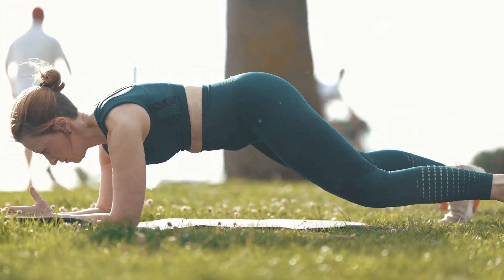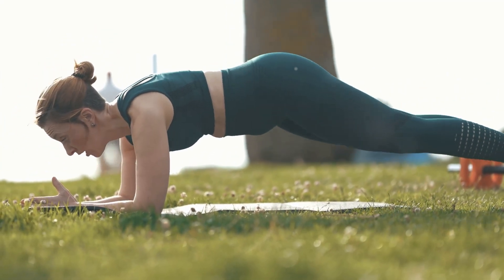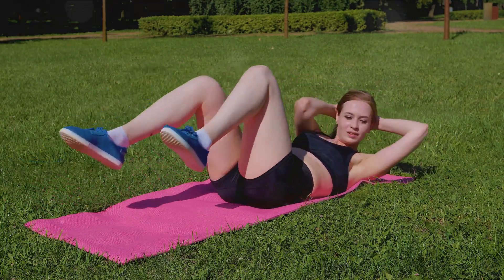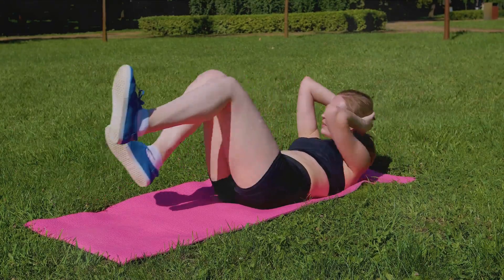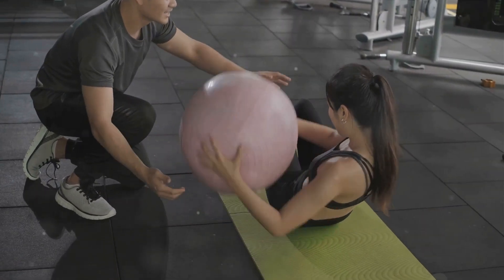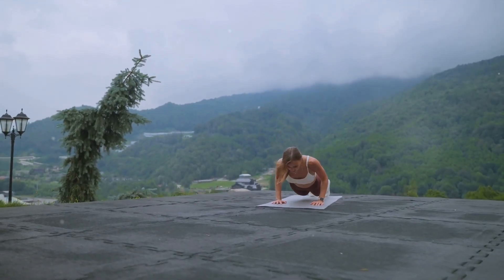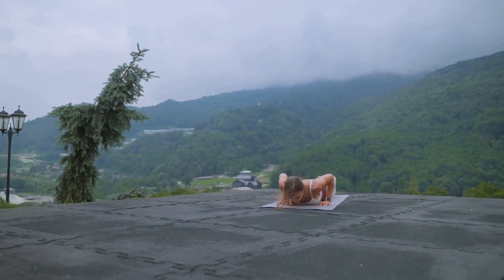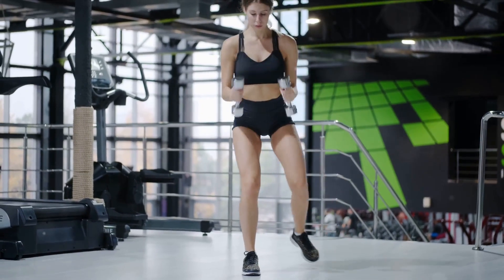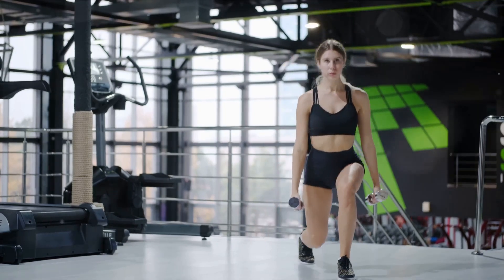First, we'll engage the core with the classic plank — a great total body exercise that primarily targets your abs. Next, we'll shift into bicycle crunches, a dynamic movement that targets both the upper and lower abs while also working your obliques. The third exercise is the Russian twist, designed to target your obliques and sculpt your sides. Lastly, we'll finish strong with mountain climbers, a killer cardio move that will get your heart racing and your belly burning. Each exercise not only targets a specific area, but also complements the others, providing a balanced all-around workout.